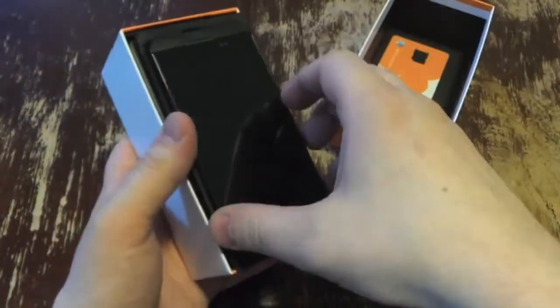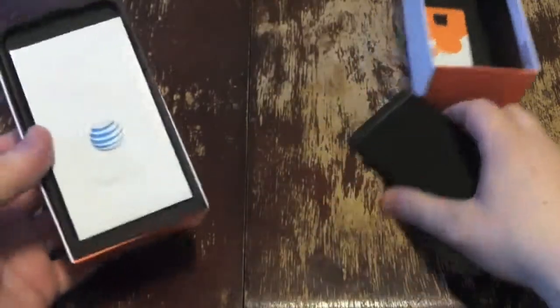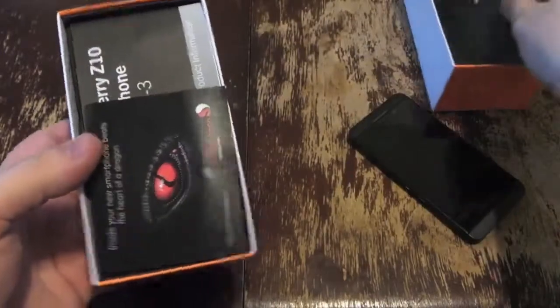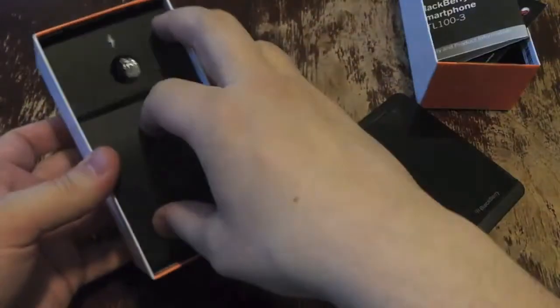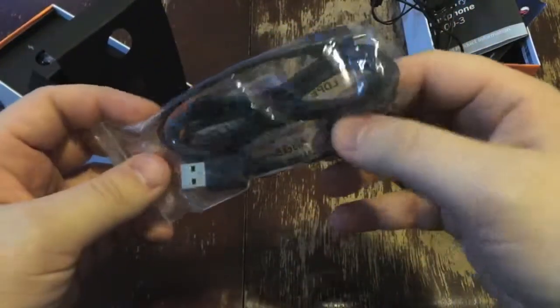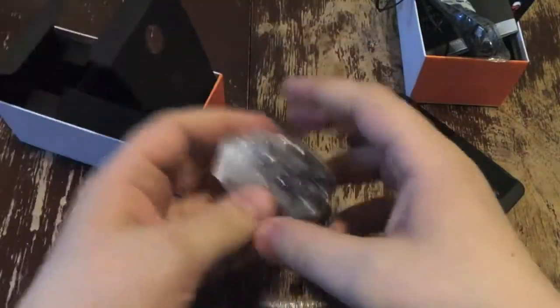Alright, SIM card slot holder thingamajig. The phone itself — let's go through the box real quick and then we'll get to that. Quick start menu — does anybody read those things? Inside your new smartphone, Snapdragon stuff, your guide to using it. Some terribly cheap headphones — they're like super plastic. You get your micro USB charging cable and then the wall wart that comes with it.